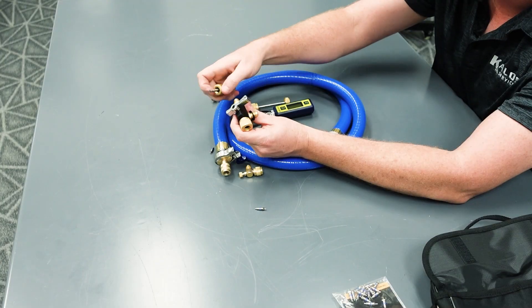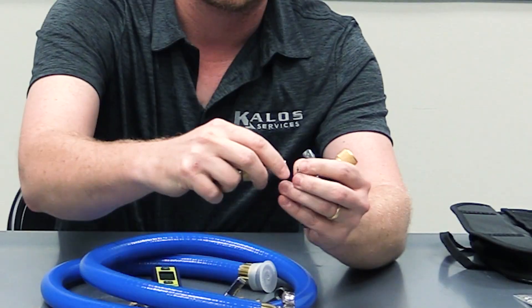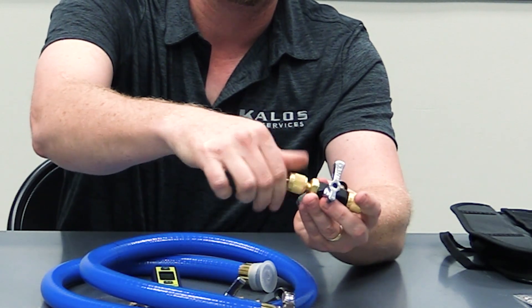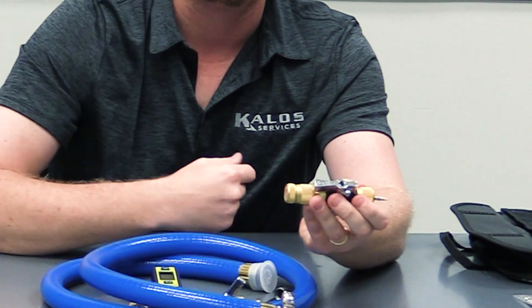You're not venting because once you get done breaking the vacuum, you're going to close the valve and put this back on with your Schrader in place — insert it into your core remover tool, open your valve, and then put your core back into the system and thread it in. But again, only once you're above atmospheric pressure.